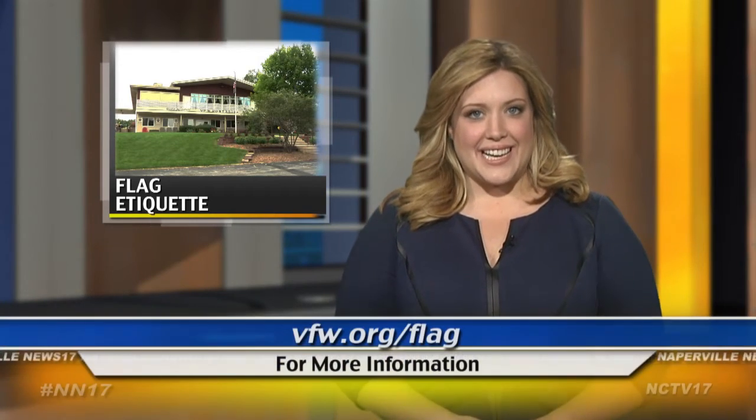For the complete guide to flag etiquette, check out VFW.org/flag.